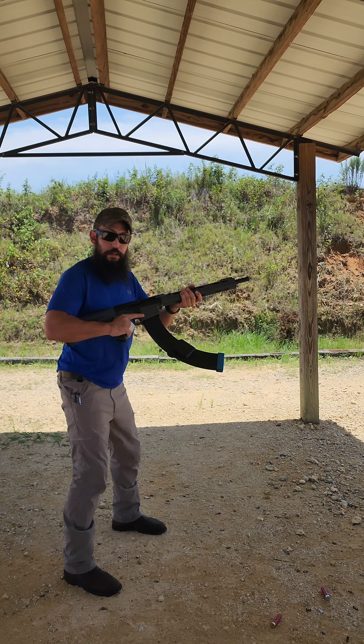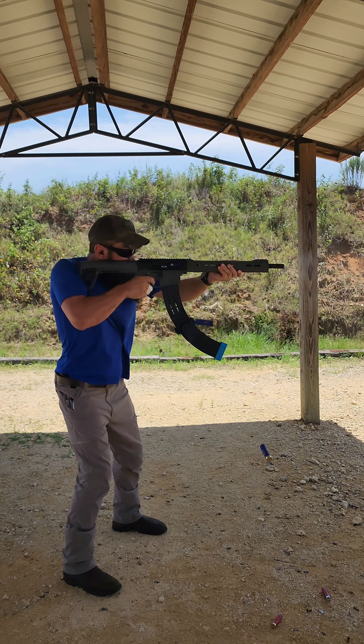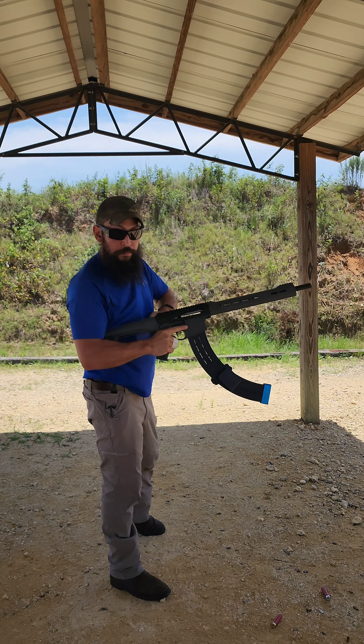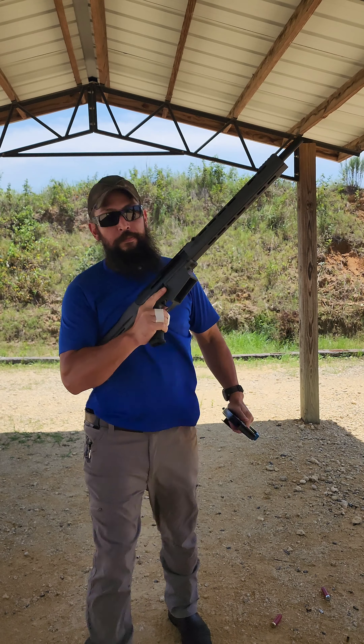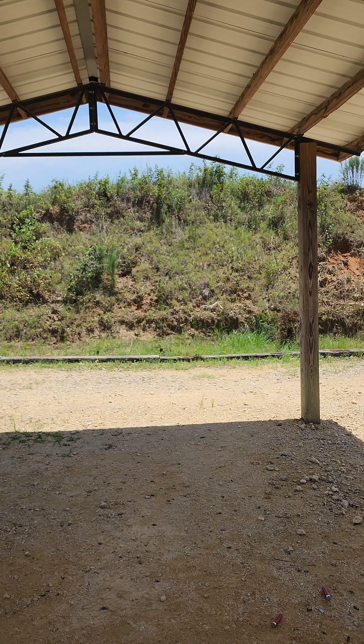B&P shells, 1300s — these things are pretty damn spicy. Another cool feature: the bolt release. They designed it to be back behind the charging handle so it doesn't bite you.